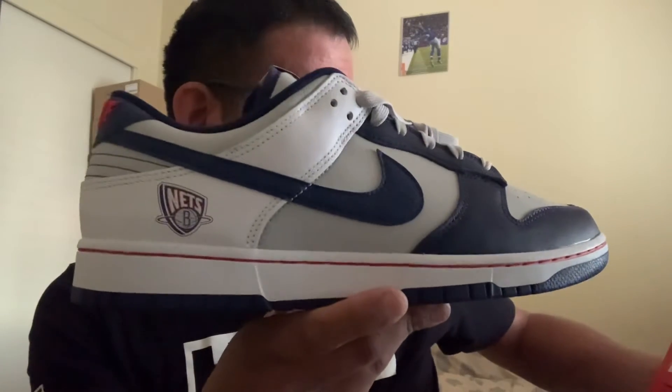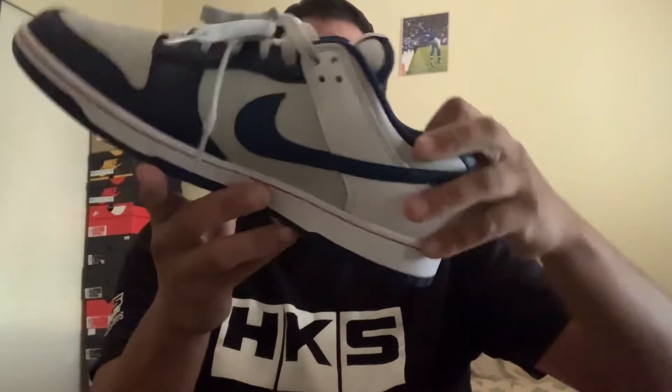Retail a hundred bucks — I got these on the Nike app. These are the Nike Dunk Low Retro EMB, the 75th anniversary of the NBA. As you can see, the tag is different and the NBA logo says 75th right there.